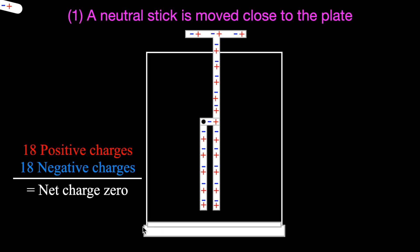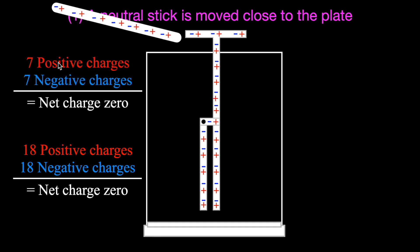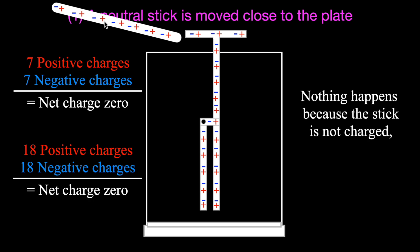We're going to start with a neutrally charged stick. When we start, the electroscope has an overall net charge of zero - it has the same number of positive and negative charges. The stick is also neutral because it has the same number of positive and negative charges; we haven't done anything to charge the stick. When you bring that neutral, net-charge-zero stick close to the plate, nothing happens. The electroscope detects charge, and since the stick has equal positive and negative charges, there is no charge separation - all the charges stay right where they are.